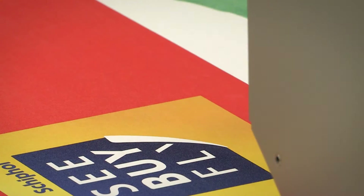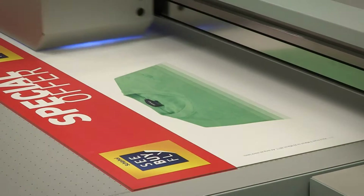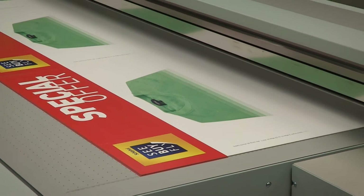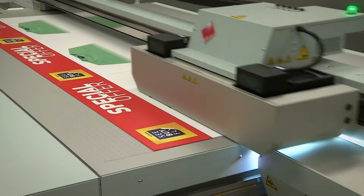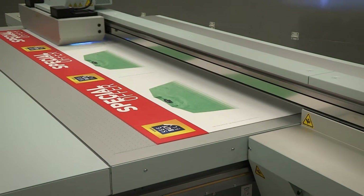Featuring award-winning print quality, the OSEI Arizona 318GL is ideal for closely viewed point-of-purchase graphics, and the true flatbed design makes printing multiple panels hassle-free.